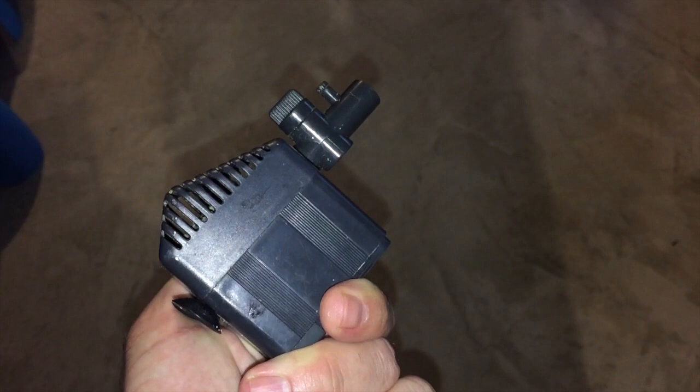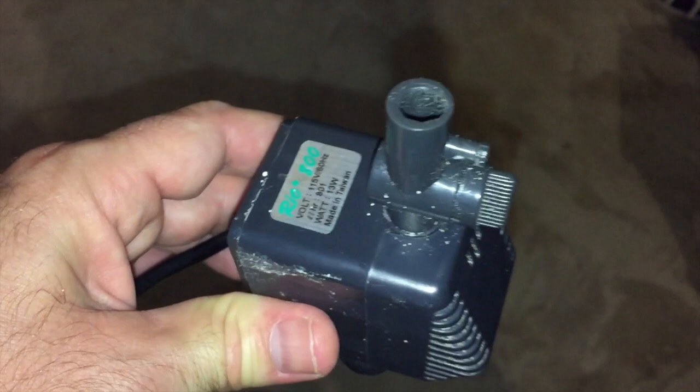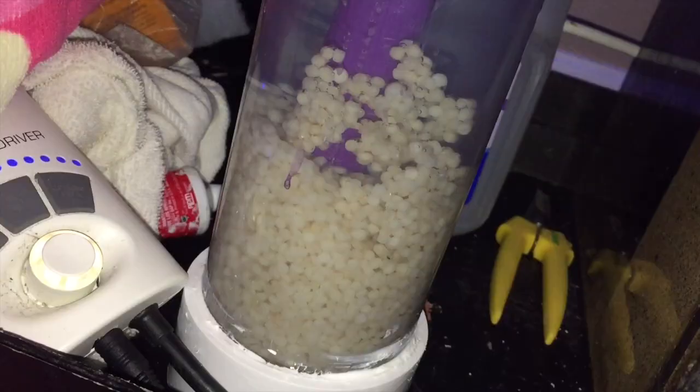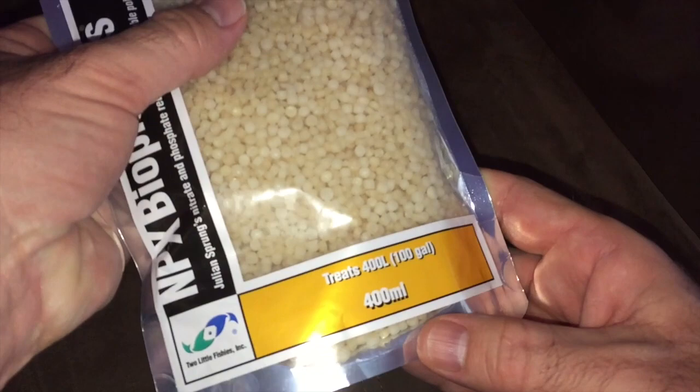How does a biopellet reactor work? You have a pump connected to a hose. That hose goes into one end of your reactor, so the water gets sucked up from your sump — the mini aquarium underneath your main aquarium — through the pump and pushed through the reactor. It fills up the reactor, causing the biopellets to tumble. They need to tumble because if they don't, they'll clump together. The water rises to the top and gets pushed out the other hose, which goes back into your sump.